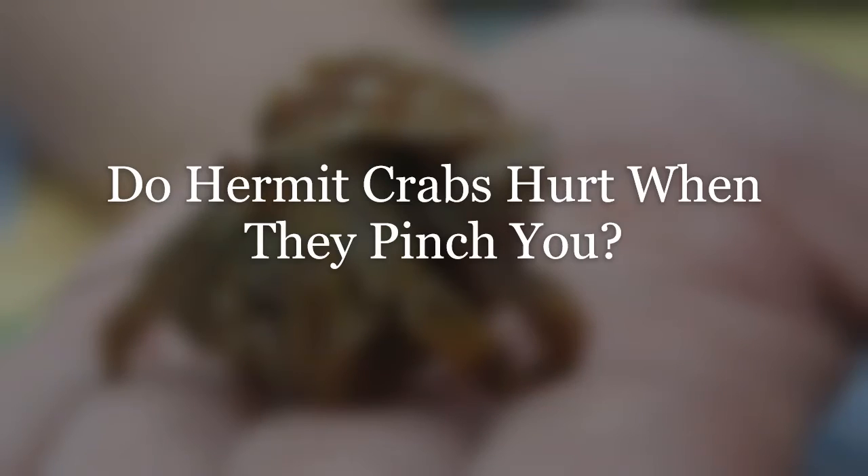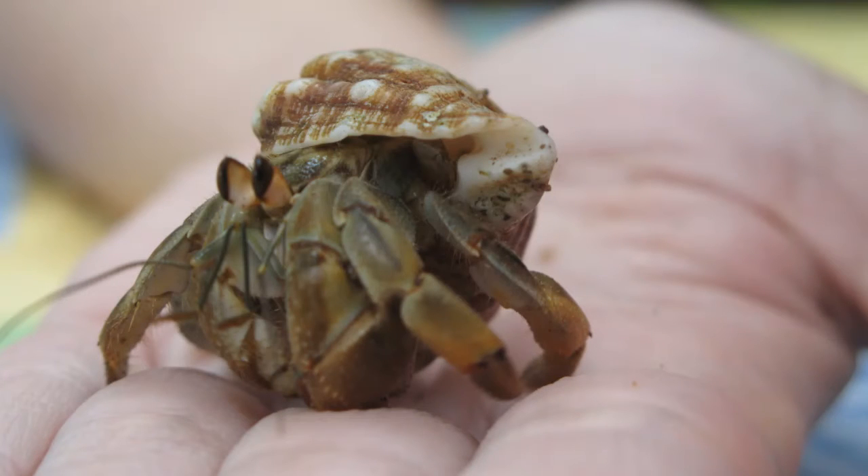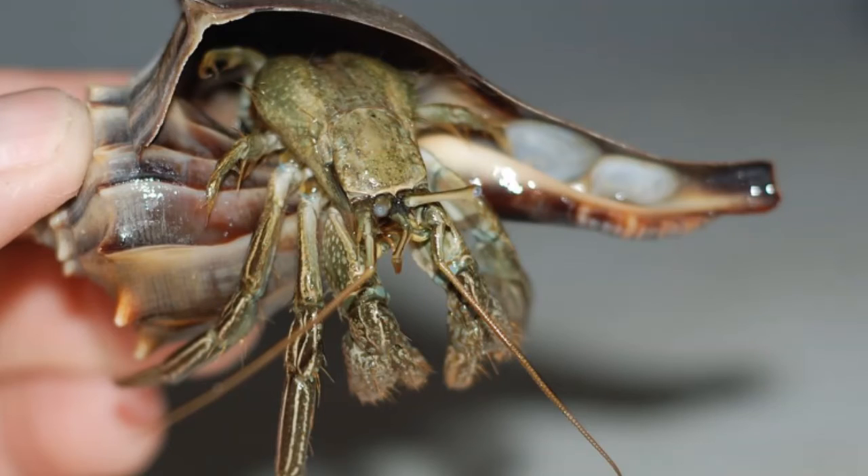Now, the reason you're here: does a pinch from a hermit crab hurt? Well, it's a bit like a bee sting — if you think those hurt, then yes; if you don't, then no. It's a bit subjective. The smaller the hermit crab, the less of a pinch and the less painful. The intensity of the pinch is often related to the cause — if a crab grabs you out of fear, you can expect a stronger pinch. With intense pinches you can suffer a small bruise or a break in the skin, but nothing too serious.